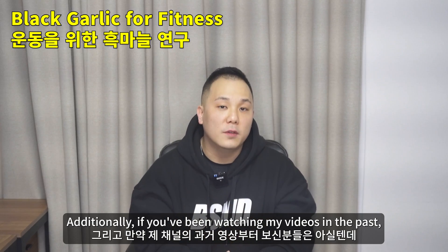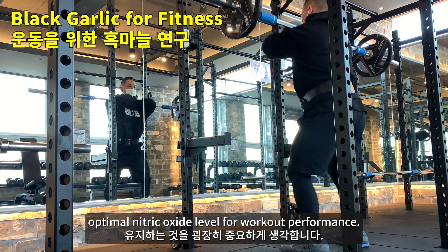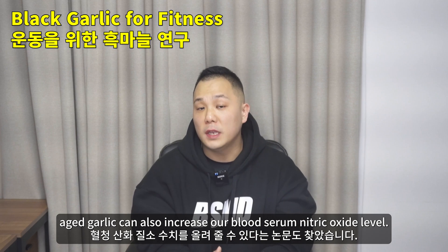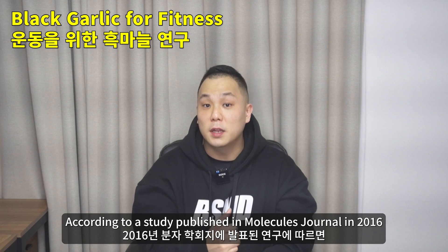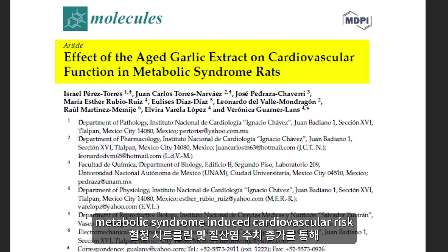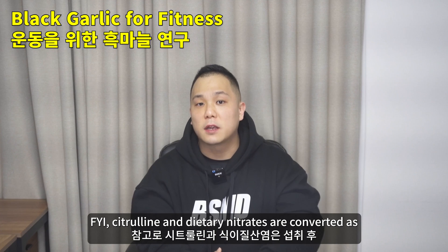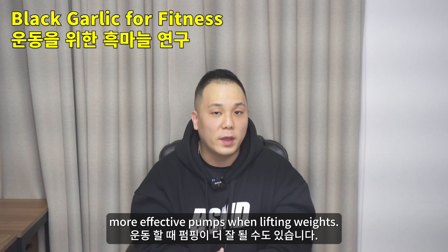Additionally, if you've been watching my videos in the past, you know that I'm a big believer in keeping optimal nitric oxide levels for workout performance. I've also discovered a study that found that aged garlic can increase our blood serum nitric oxide level. According to a study published in Molecules journal in 2016, aged garlic extract reduces metabolic syndrome-induced cardiovascular risk through its antioxidant properties as well as increased serum citrulline and nitrate levels. Citrulline and dietary nitrates are converted to nitric oxide in our body, which could mean higher and more effective pumps when lifting weights.